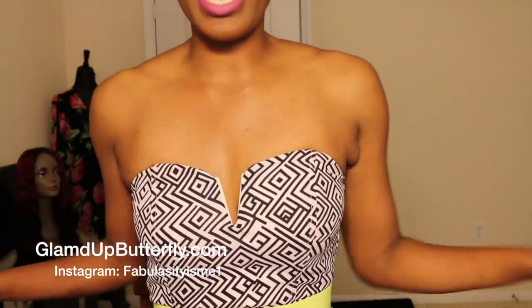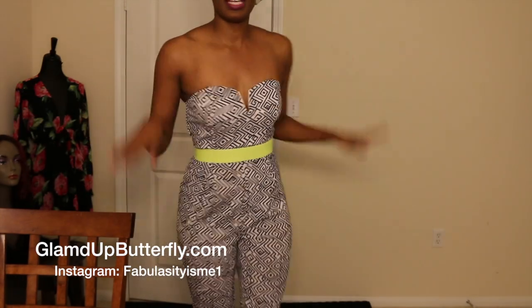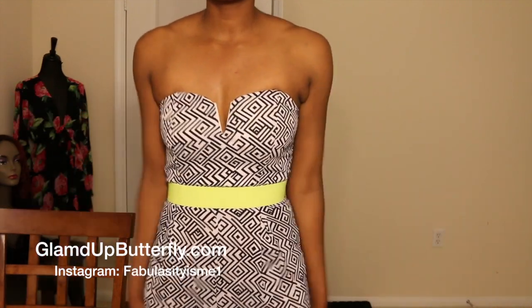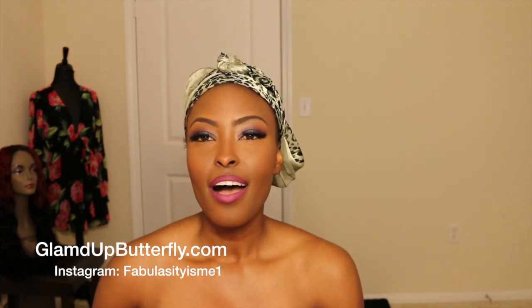Hey you guys, I'm not naked — I have one of my rubbers on that I wanted to show you. I did show you on Instagram that I have this in stock. I have a few left. It is a jumpsuit, as you can see. I love it, it fits really well. I have on a size small — they do run true to size. I put my website right here so you can check out the jumpsuit if you want it. I have like three left.